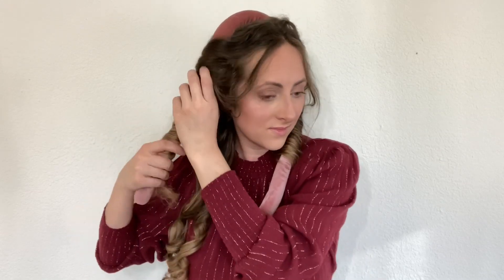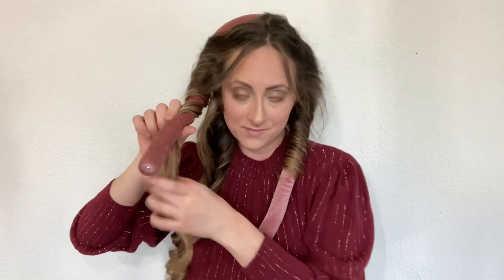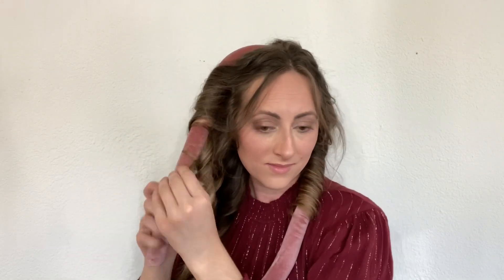I did follow the instructions exactly how they said to use this. Basically they said: part your hair directly down the middle, put this on the top of your head, secure it with the clip provided, and then take sections from one side of your hair, wrapping it around, then grabbing another section and wrapping it around, and do that until one side is completely wrapped around.